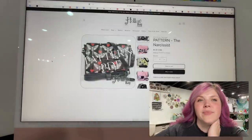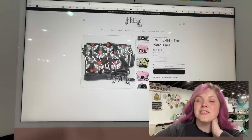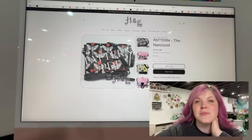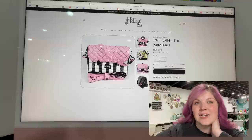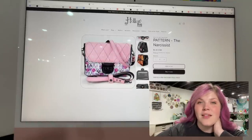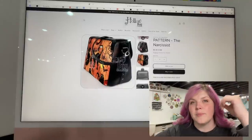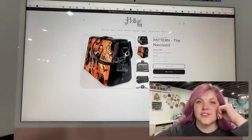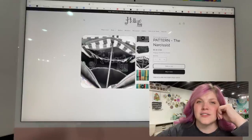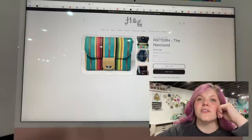The next one we have is the Narcissist Pattern from Hollow Bag Creations. This is their first pattern and it's pretty freaking cool. She did send this one to me to test and I didn't get a chance, but it looks awesome. Those who did test it did an incredible job. There are all different variations — that flap is so cool. It's a nice wide-bottom bag and you can add different things to the flap. There's also a little sneaky zipper pocket.